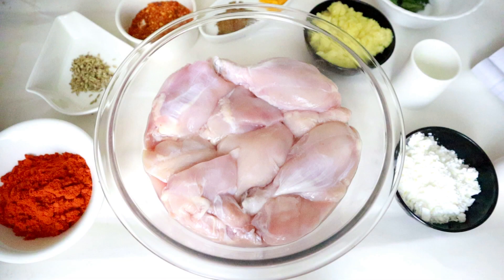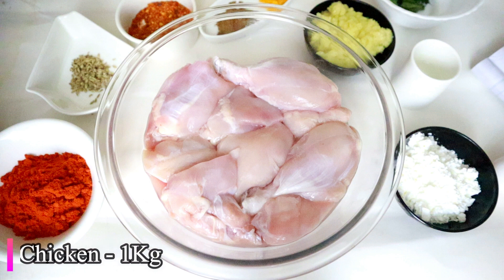Hello friends, a simple recipe is Chicken Fryer. Chicken Fryer is very good at home. Chicken Fryer is very spicy and crispy. Chicken Fryer is made in a medium piece.